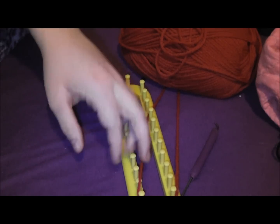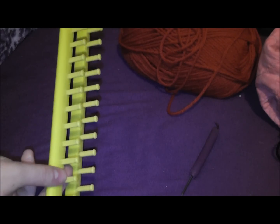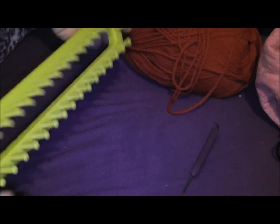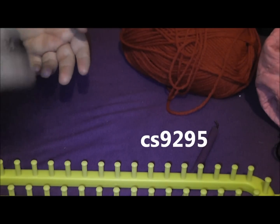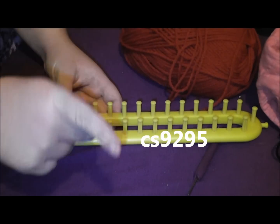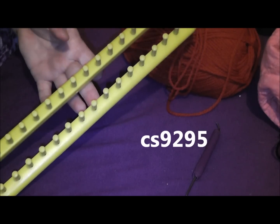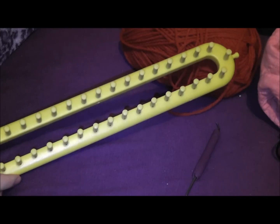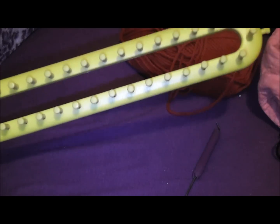Hi. A while back, someone had asked me if I could do a tutorial on the Nifty Knitter loom series, and I just haven't gotten around to it — it's been a couple months. I forget what the person's username was, but I'll post it somewhere on the screen. How I do it is slightly different than in the directions that came in the box, so I hope this is helpful for those that get the Nifty Knitter loom series.